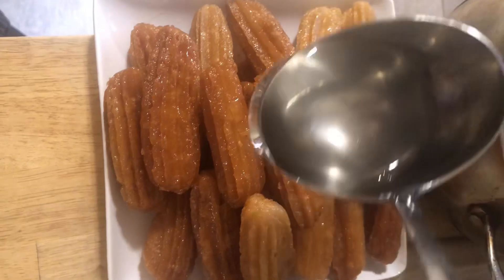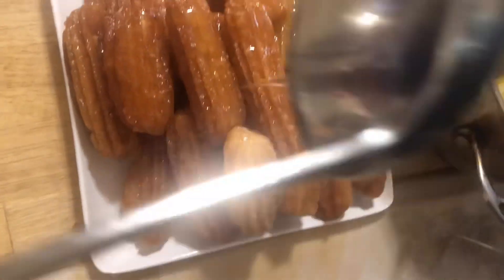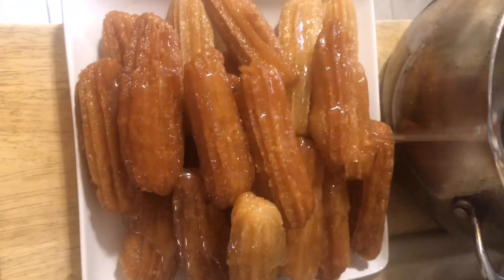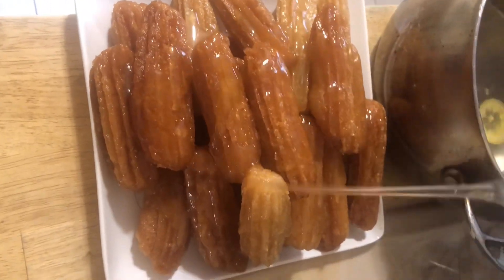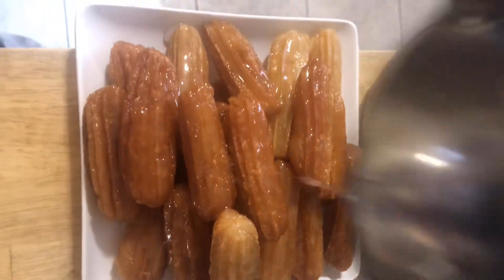The churros — or tulumba — are done and ready. All you do is drizzle them with sugar syrup, keep them in the refrigerator chilled, and serve as you please.